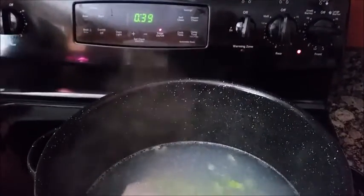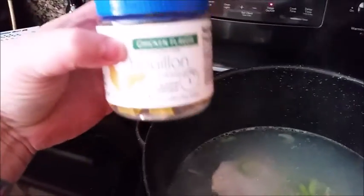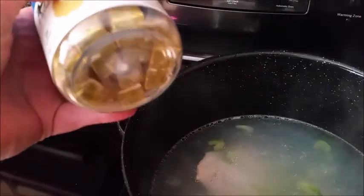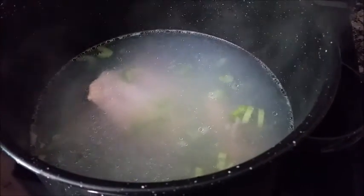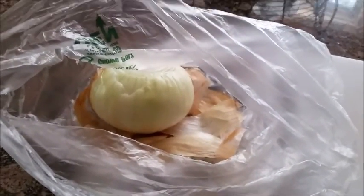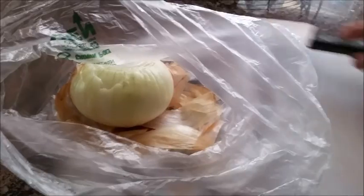We just put it in, and what you're going to want to do is put in about five stalks of celery cut up about a quarter inch. Then you're also going to get some bouillon — chicken flavor — and put three in. We're going to put in a whole yellow onion, and we'll figure out how many carrots we need soon.